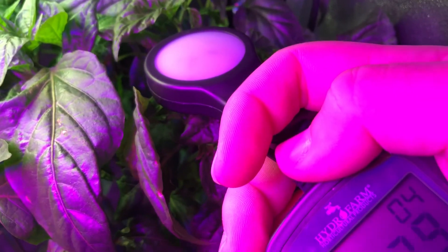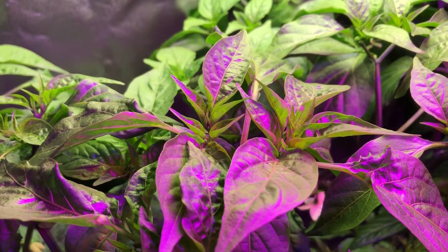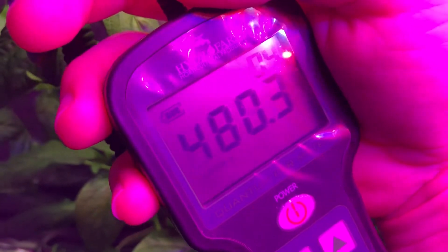So what I did is I took my Hydrofarm PAR meter and tested right towards the outer edges where it was getting the worst-looking leaves, and it was around 150 micromoles, give or take. Then I tested towards the middle of the growth, closer to the light, and I found that where it was just starting to look a little bit crinkly, it was just under 500 micromoles of light.